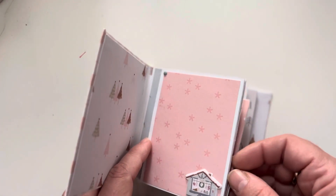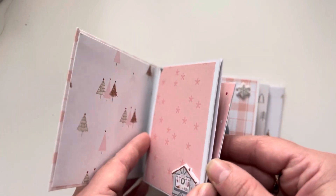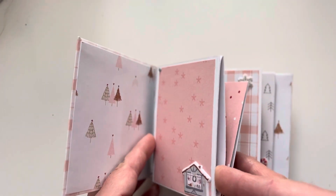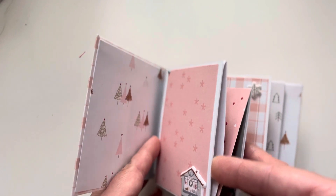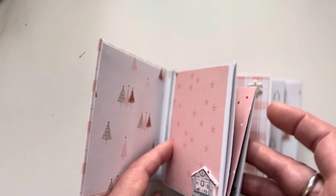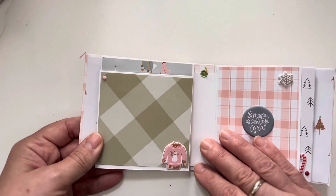Every page, though not huge, has a little pocket, which gives me the ability to add two more photos. And this is the other side — look at that adorable ugly sweater!